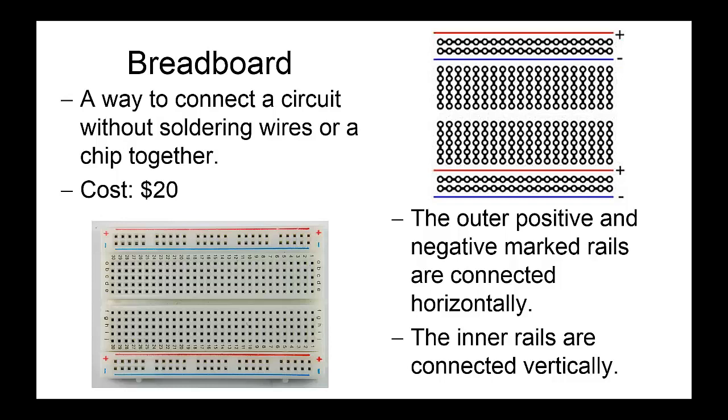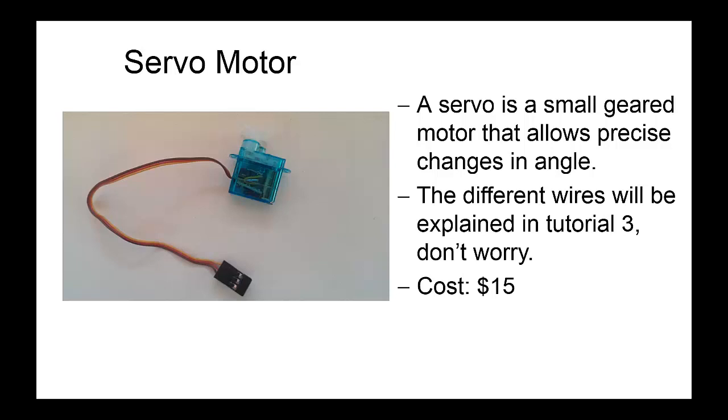Next we've got the servo motor, which is a small geared motor that allows us to precisely change the angle. It uses only three cables: a positive cable, a negative cable, and a signal cable. Don't worry about the different cables right now — we'll be using the servo in tutorial 3 to look at analog inputs and outputs. The servo costs about $15; they're not particularly expensive and you can pick them up pretty much anywhere, so if it's damaged just buy another one.